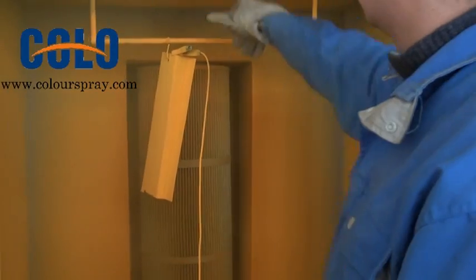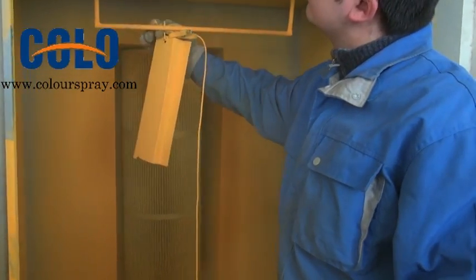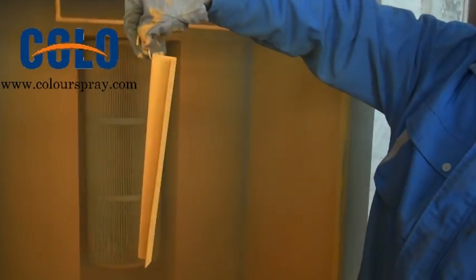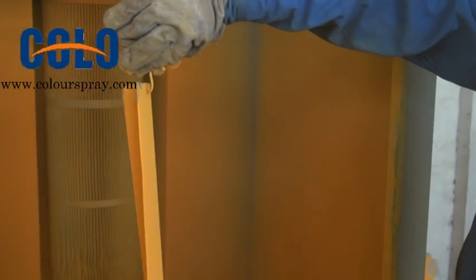Now we can take it to the front side. Turn to the front side. Okay. Thank you.